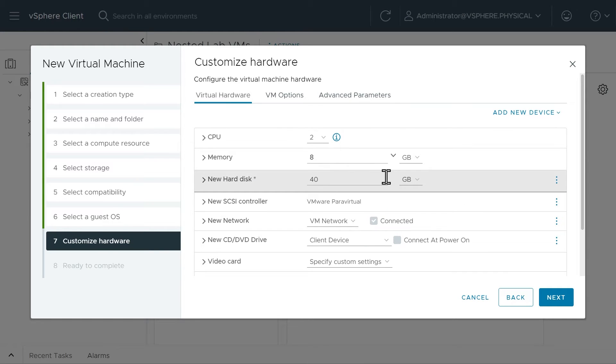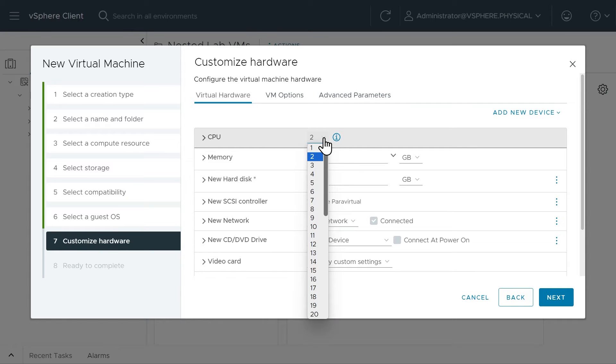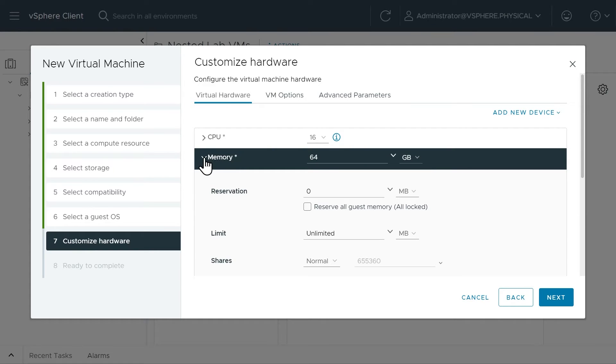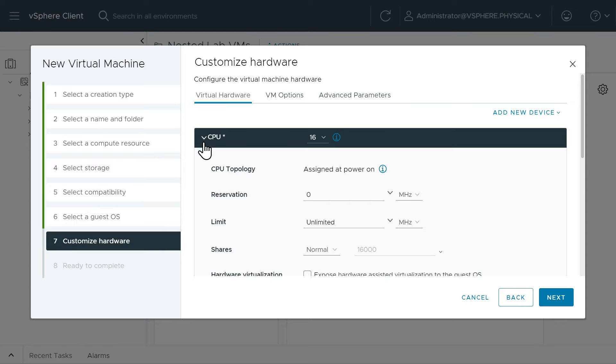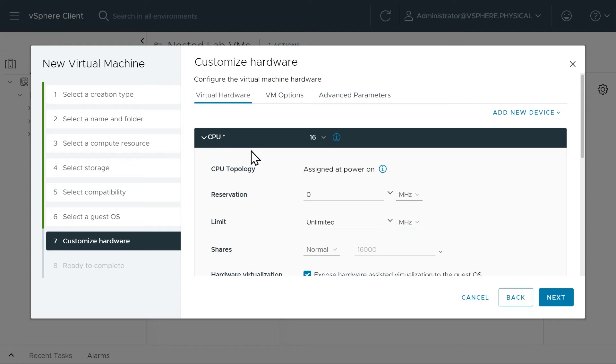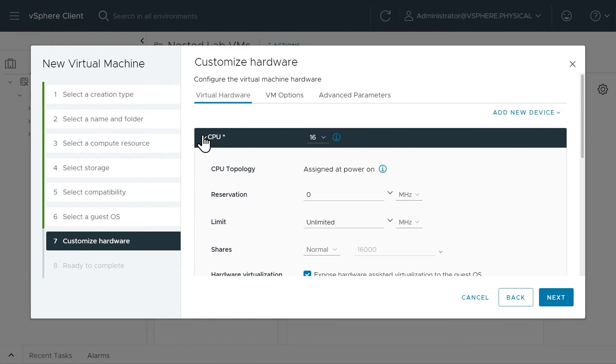Now we'll specify the VM hardware details. We want 16 CPUs and 64 gigabytes of RAM. Before leaving the CPU section, let's expand it and enable hardware virtualization — that means this ESXi VM will also have the ability to support additional VMs on it. I'll also enable the virtualized CPU performance counters. Taking defaults for reservations, limits, and shares. Let me double-check — sure enough, virtualization is enabled.